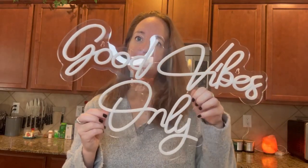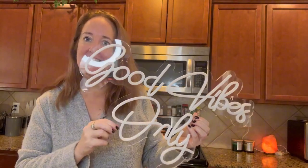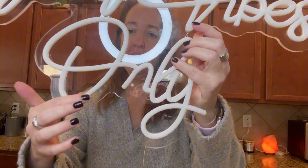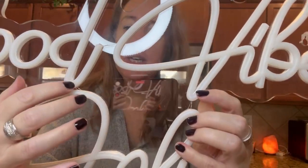I was sent this 'Good Vibes Only' neon sign to review and I want to show you how cool it is. This is made of flexible silicone LED neon light strips, as you can see here.